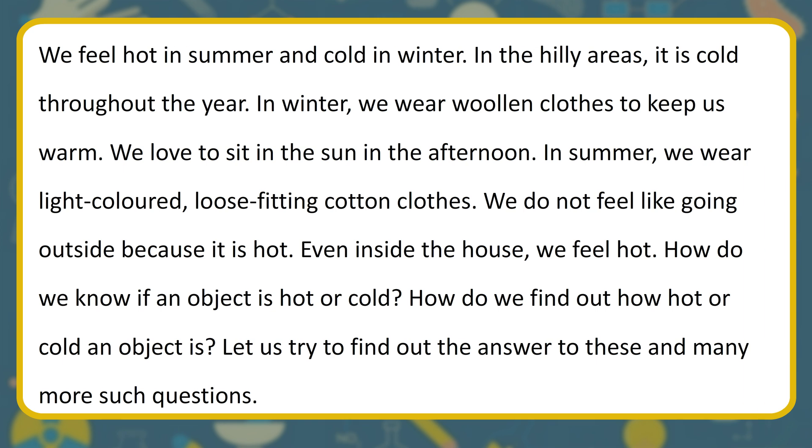We feel hot in summer and cold in winter. In the hilly areas, it is cold throughout the year. In winter, we wear woolen clothes to keep us warm. We love to sit in the sun in the afternoon. In summer, we wear light-colored, loose-fitting cotton clothes.